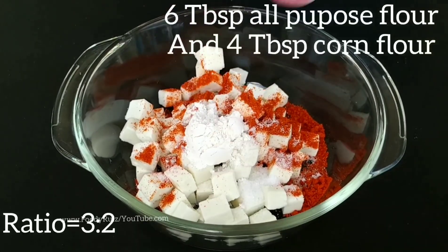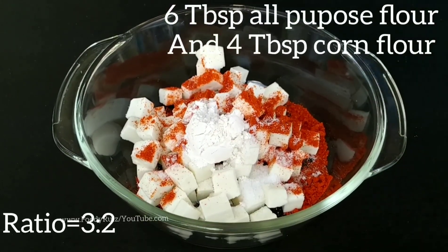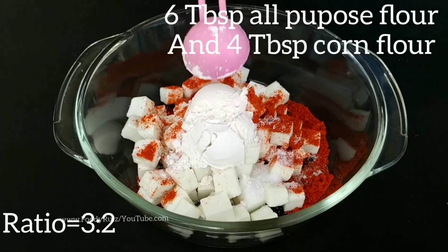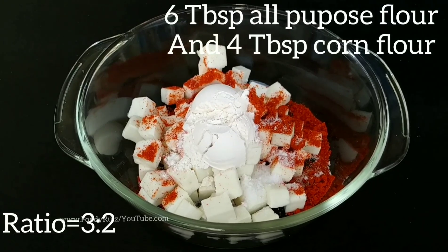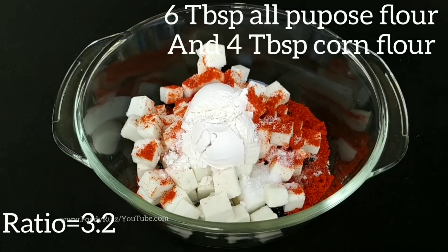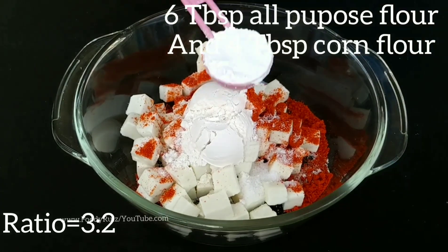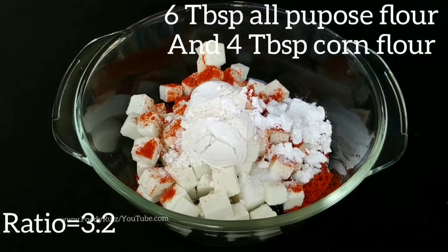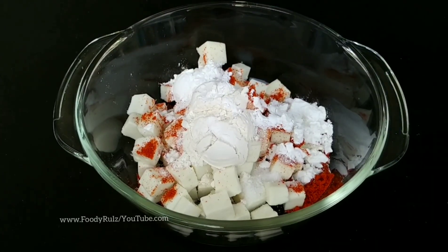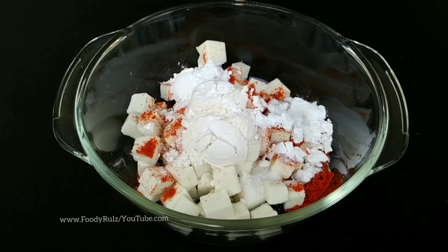Add six tablespoons of all-purpose flour and four tablespoons of corn flour. The ratio between all-purpose flour and corn flour is 3:2 — that means if you add three spoons of all-purpose flour, you need to add two teaspoons of corn flour.